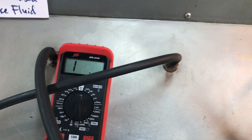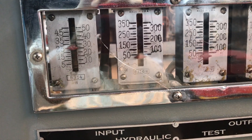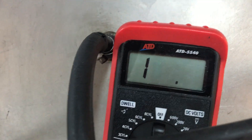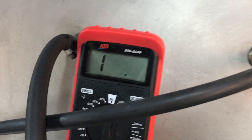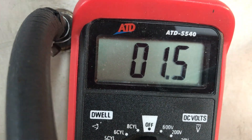First thing I do before I turn the machine on is test your brake light switch. We'll get some pressure here and you can see the VOM makes continuity — brake light switch works.